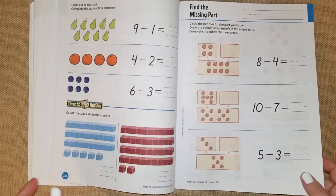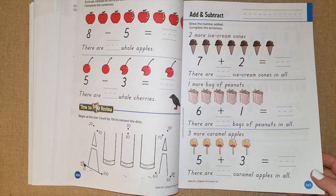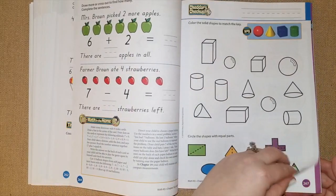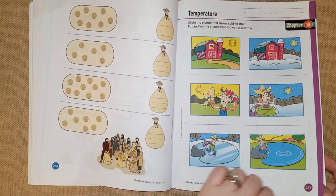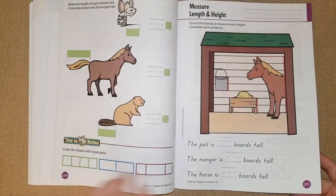They're also subtracting with larger numbers, finding missing parts of the equation, then going over adding and subtracting, and then they do a review. Chapter 19 looks really fun — they're going to be talking about temperature, lengths, and height.